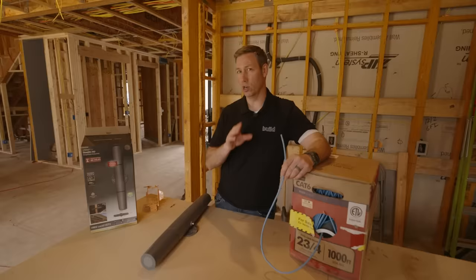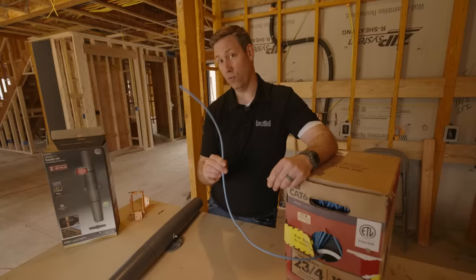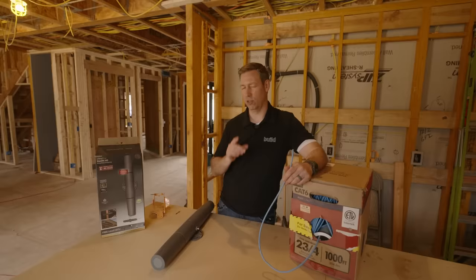We're also going to get into the sound system I'm doing, what kind of wire, the panel box, and I actually have a really cool product that you've probably never seen before called Voltec. Today's video: the low voltage wiring at my house. Let's get going.